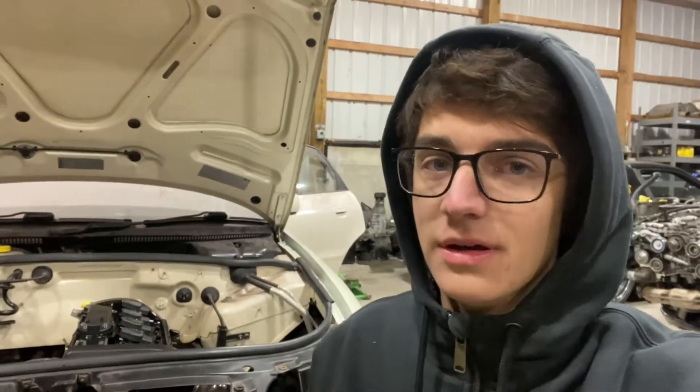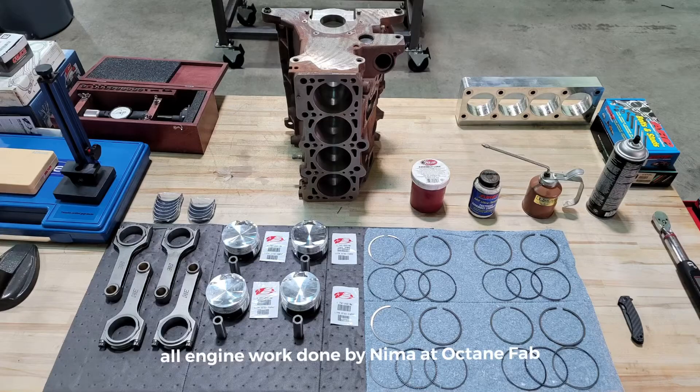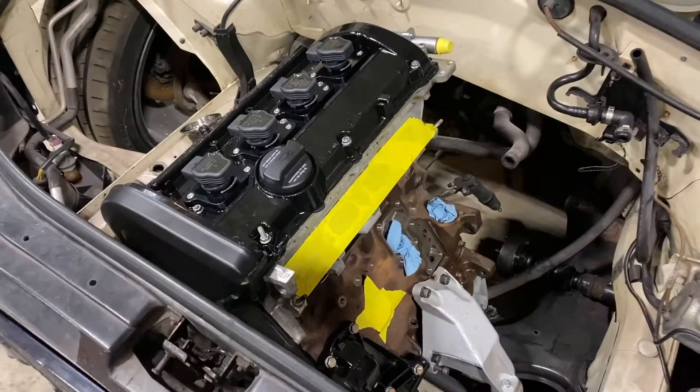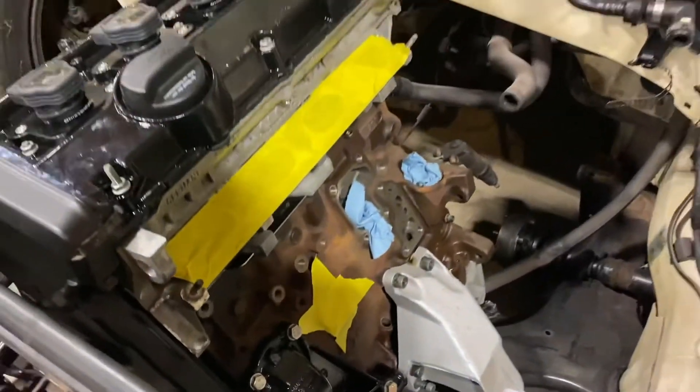It is a fully built 1.8. The only part in the engine that has not been replaced is the actual piece of aluminum that is the head and the actual piece of cast iron that is the block. Everything internally has either been upgraded to a better component or replaced with a brand new OE component, but the actual head itself and the block itself are the original ones that came in the car.